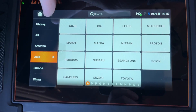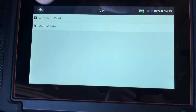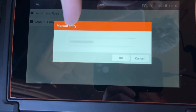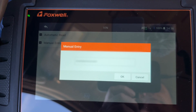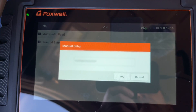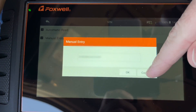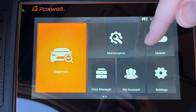Hitting 'diagnostic,' you can tap VIN and hit automatic read — on newer cars it will scan and find the VIN automatically, but this older vehicle doesn't support that feature. You can go to manual entry and enter the VIN, which stores the last entry. An easy place to find your VIN is on your vehicle registration, at the bottom of the windshield, or in your glove box.